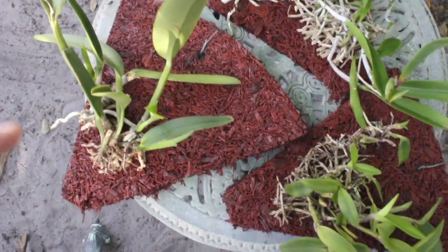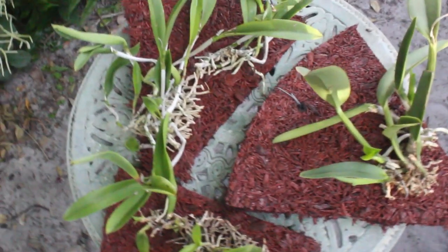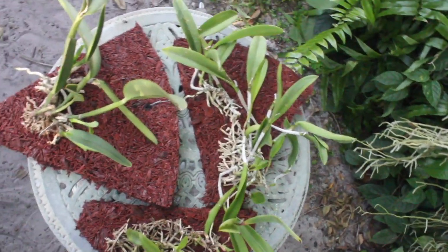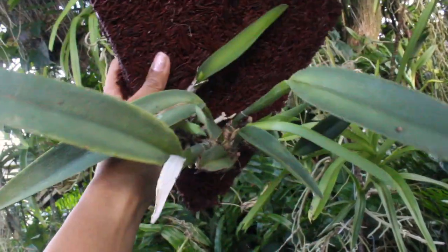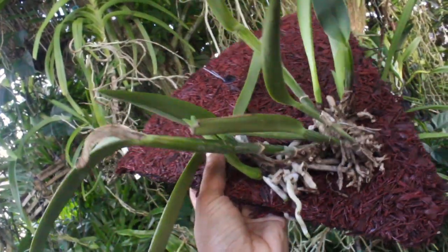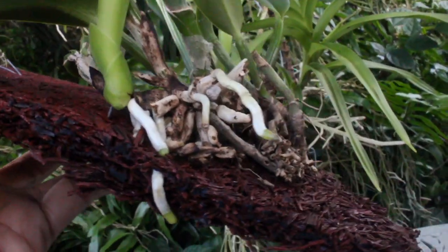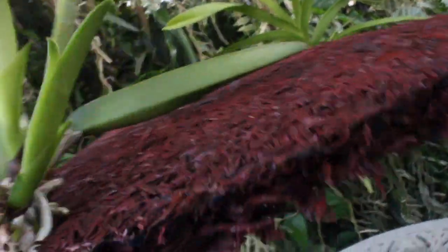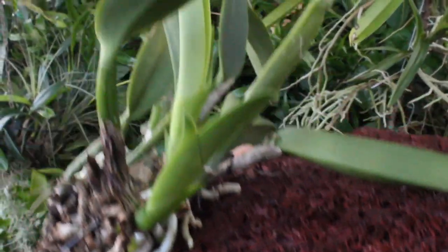These three Cattleya divisions right here are actually growing on my pizza mounts, and I want to say they were mounted about two months ago — they're growing quite well. This particular Cattleya right here is a Cattleya Maxima. Although the bulbs aren't that large, we still have a good seven of them, so it has a lot of energy to go around and a lot of growths as well. Looking at the root system, we are seeing a lot of root action going on, and if we turn it around, we're also going to see some root action on the other side along with new growths.